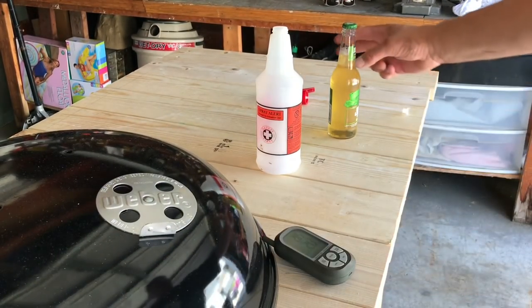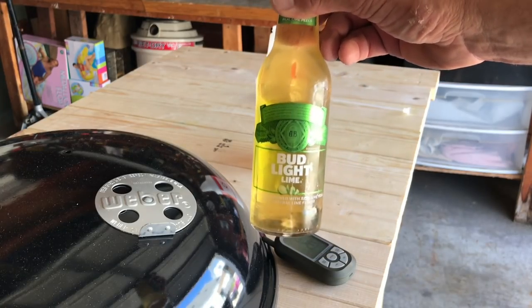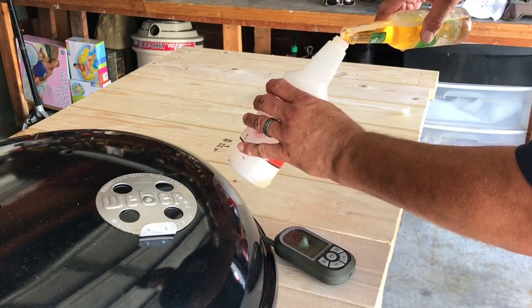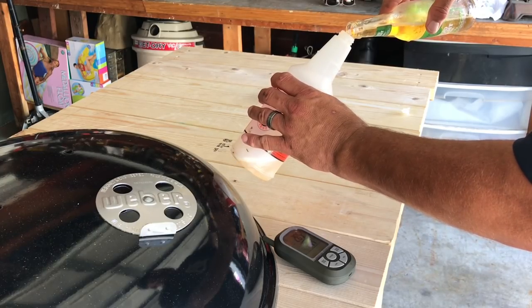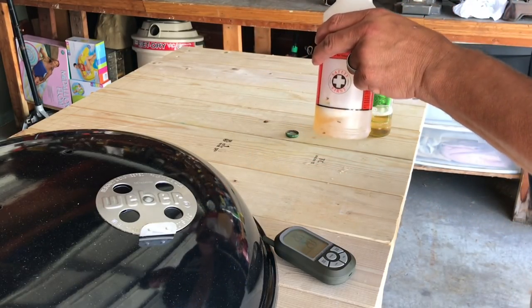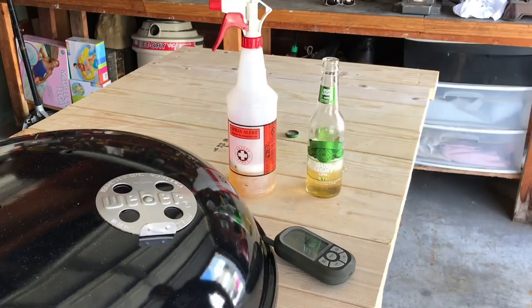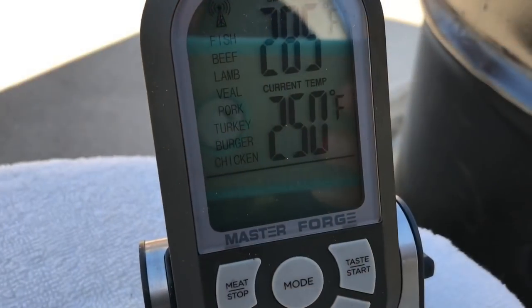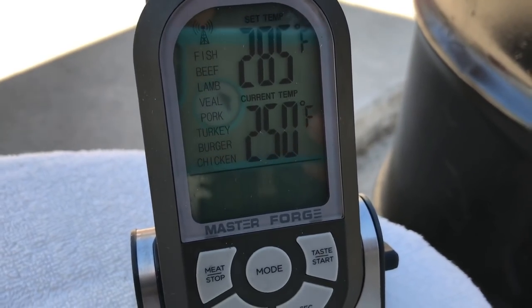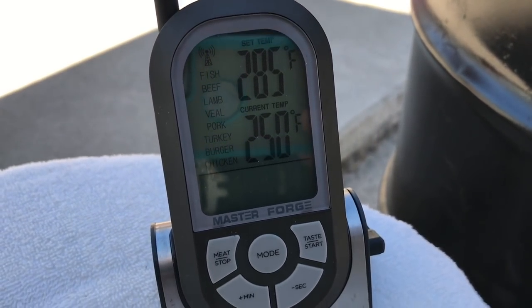I'm gonna be spritzing with Bud Light Lime — if you haven't tried that yet, it's actually a pretty good beer. Going on an hour and a half now. I'll drink the rest — that'll be enough over the next couple of hours. Coming up on two hours and we're stable at 250. It's been that way for a while. In a few minutes I'm gonna open the lid and spritz all four slabs of ribs.